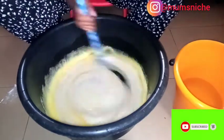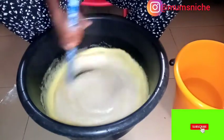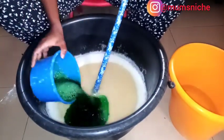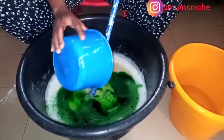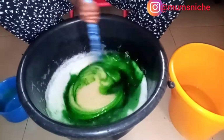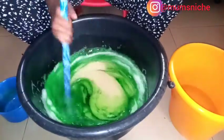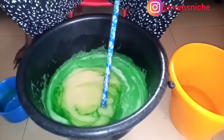You know, we're in Nigeria — we don't waste any container, so that's how it is. Now we're going to add in the color. I've been taking water from here to mix everything. Mix, mix, mix — can you see our liquid soap? And now let's put in our perfume.